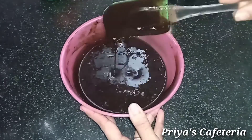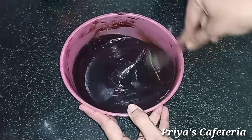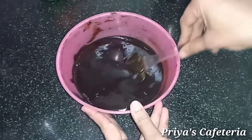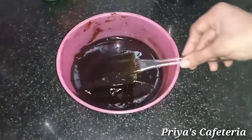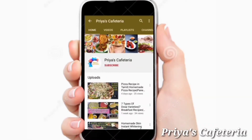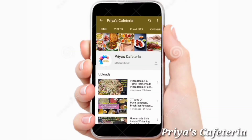You can use this recipe for cake or chocolate. If you missed this recipe, like and share this video. Subscribe to Priya's Cafeteria channel and click on the bell.